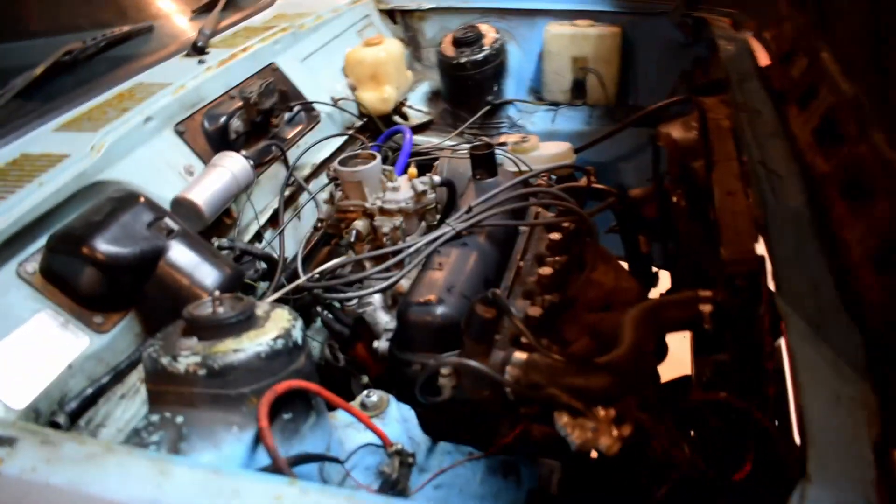Regarding the engine, as you can see, it's a bit of a mess.